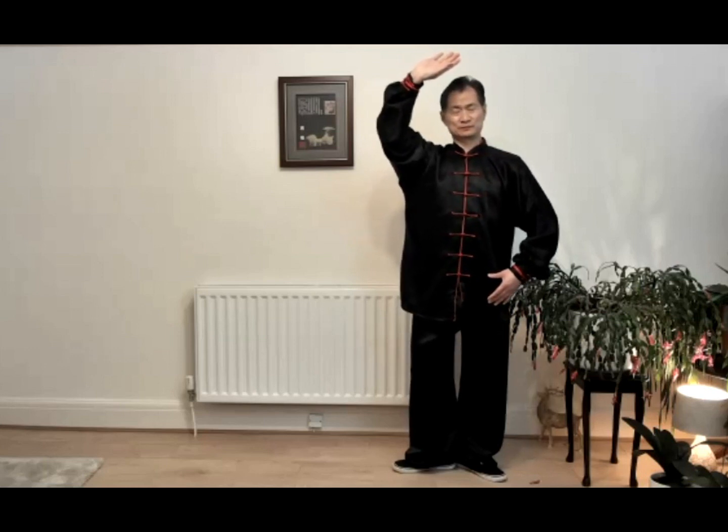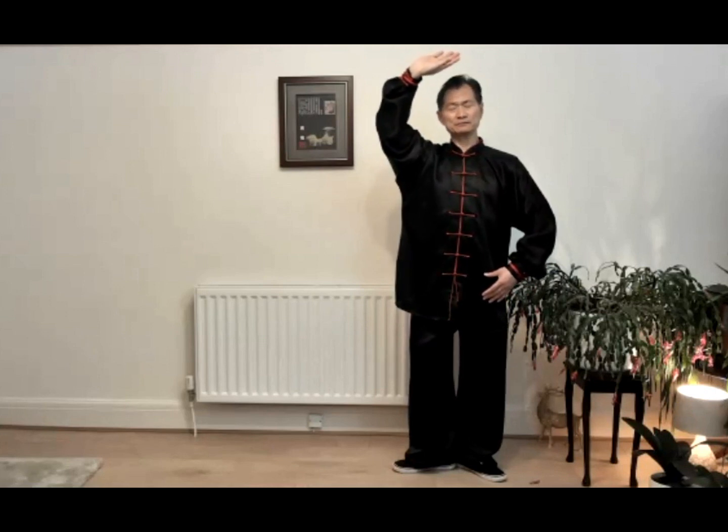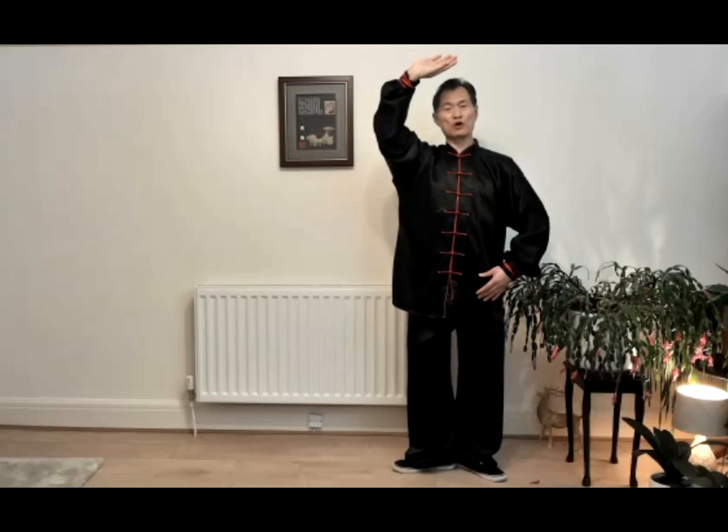Very good. This way can automatically balance your body inside the yin and yang, keeping your health better and better. When you keep this posture, the right arm and left arm look like the Tai Chi middle line — that's why we call this yin yang. This posture can automatically balance your body inside the yin and yang.